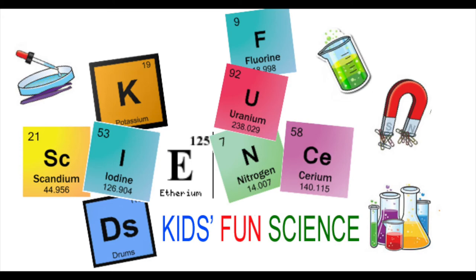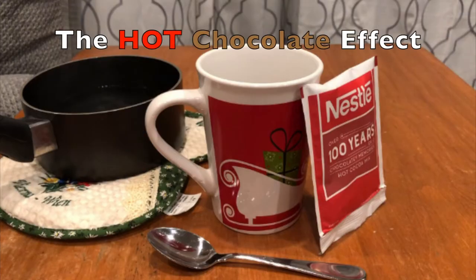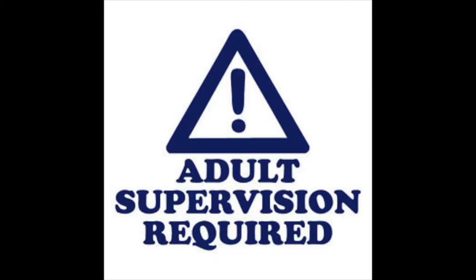Welcome back to Kids Fun Science. My name's Ken. Today's experiment is the hot chocolate effect. As always, adult supervision is required.